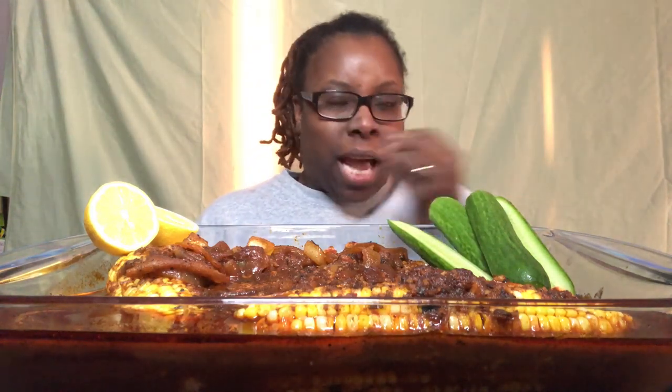Hey YouTube family, welcome back to my channel! This is your girl Tiara at Hershey Eats Good. Today I have a de-shell seafood boil. I took the king crab out of the shell and pan-seared it along with the shrimp to give it a grilled flavor. I've got king crab, shrimp, lemon, cucumbers, and corn — no eggs today.